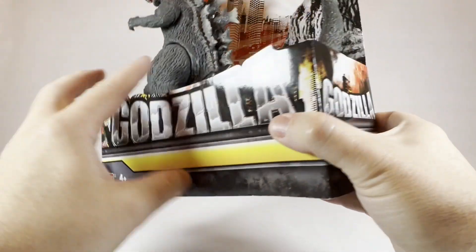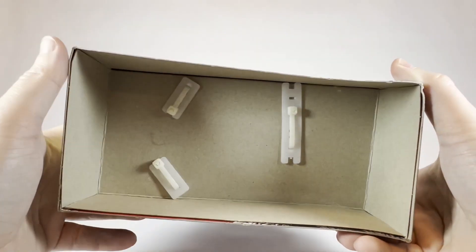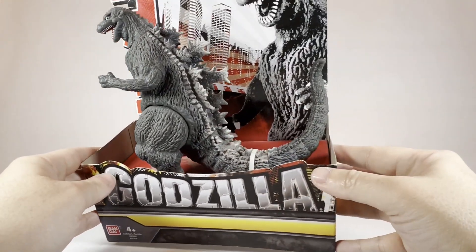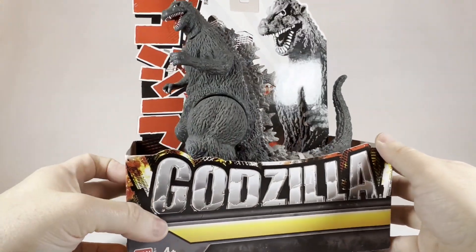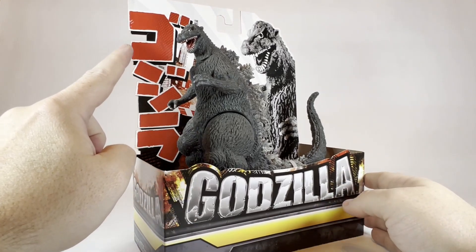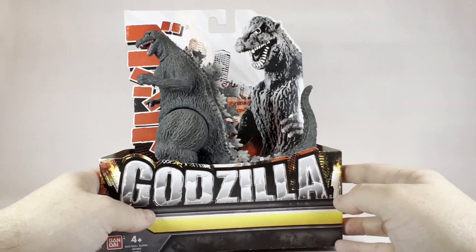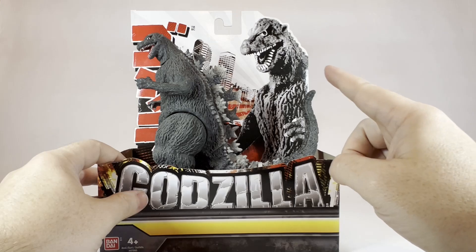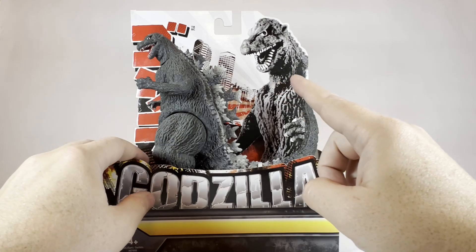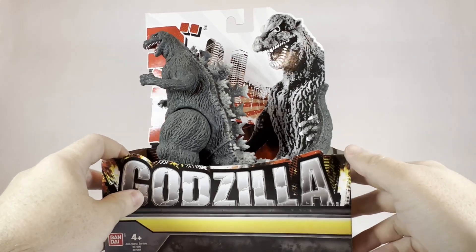Turning it to the side, we have that same epic logo on the sides. The bottom of the packaging is that empty, open, hollow cardboard packaging style that we're used to — this open air style where the figure is completely exposed, just strapped into the cardboard holder. On the back, we can see the Japanese character logo here of Gojira, and consistent with the other Bandai Godzilla figures, we have a picture of the toy itself — the 1954 — with a Tokyo background.